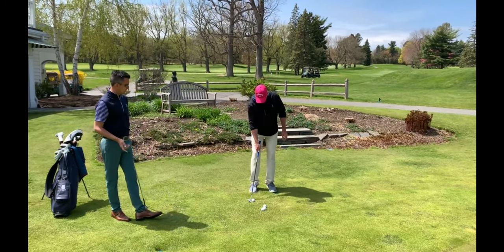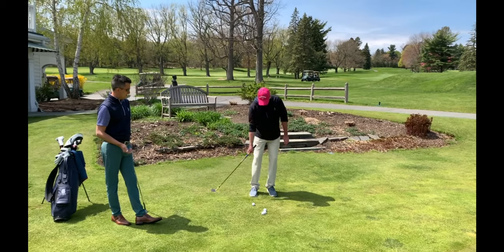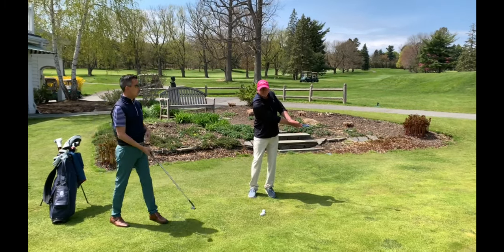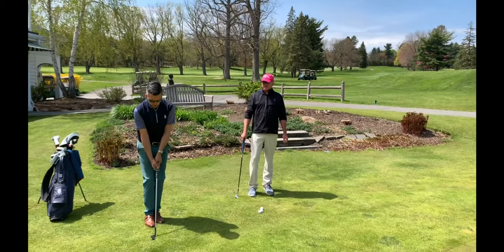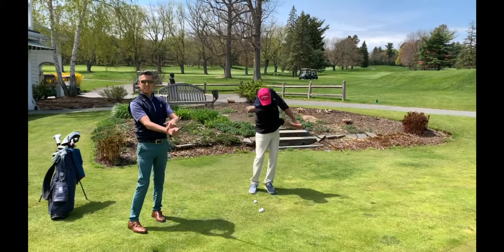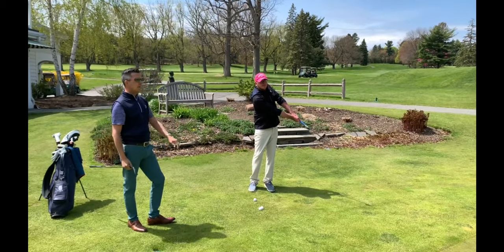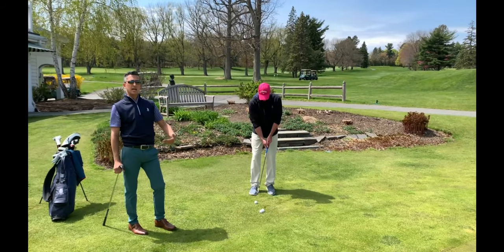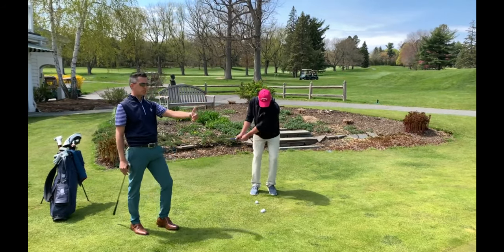He's going to maintain that wrist angle all the way through the motion. Go ahead and show what that looks like. Notice how long he maintained that wrist angle. So then, what we're going to do is that same feel with the wrist — we're going to try and hold it off, maintaining that cupped right wrist. And this is going to help us maintain the bounce, maintain a square face, and it's a nice, easy little pitch or bump and run.